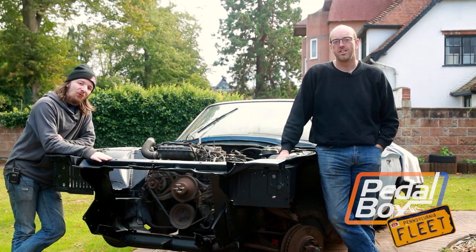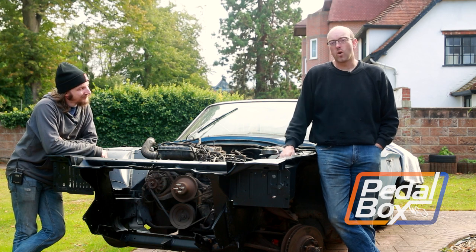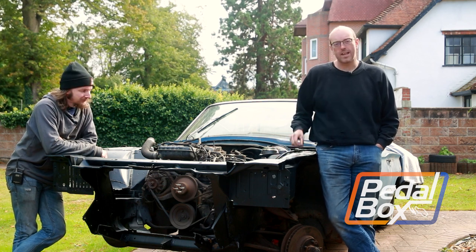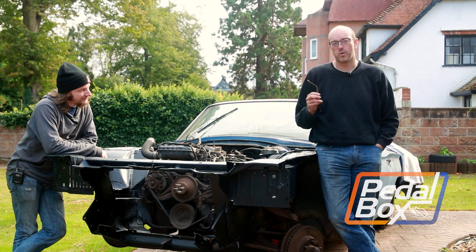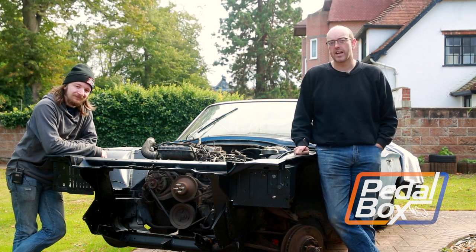This time on PedalBox: Fleet with a T-bird — we are not doing Fleet with a T-bird unfortunately. This did not go quite as well as planned and now we have to order some new parts, so we're going to bring you a little bit more work on the kit car while we wait on some international shipping.